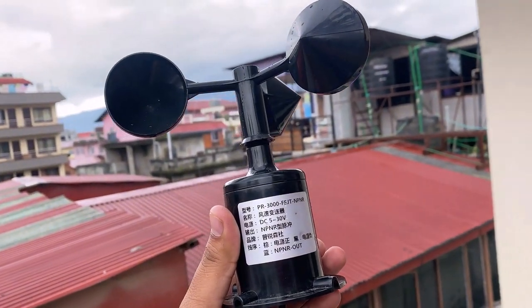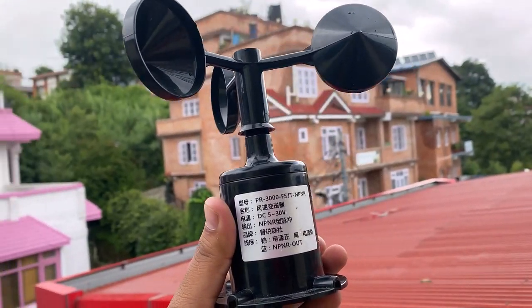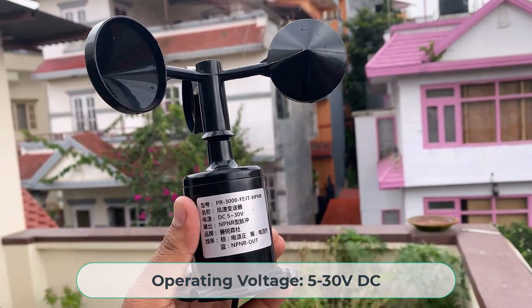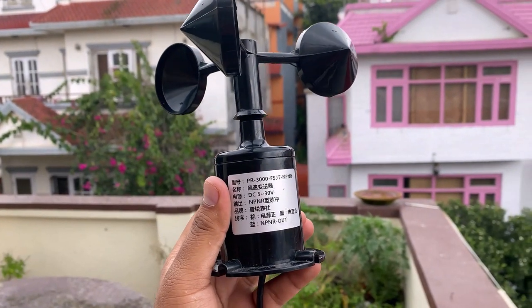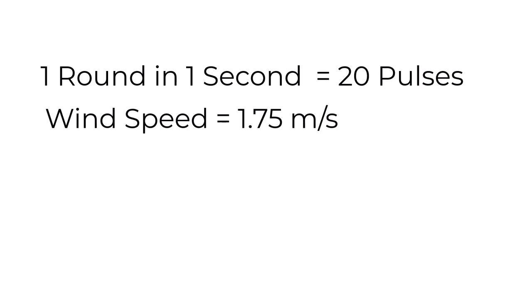This anemometer is totally waterproof with a stable installation design and is suitable for outdoor applications. It operates between 5V to 30V DC. The output is pulse type with a resolution of 0.0875 meters per second. The wind measuring range is 0 to 70 meters per second. In operation, if the anemometer turns 1 round in 1 second, the transmitter will output 20 pulses, which means the wind speed is 1.75 meters per second.